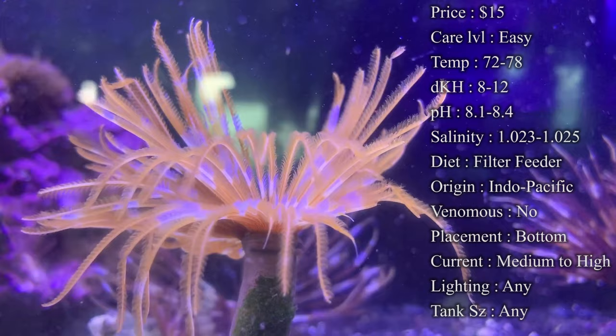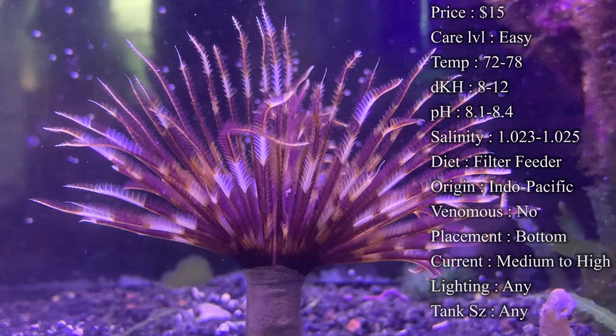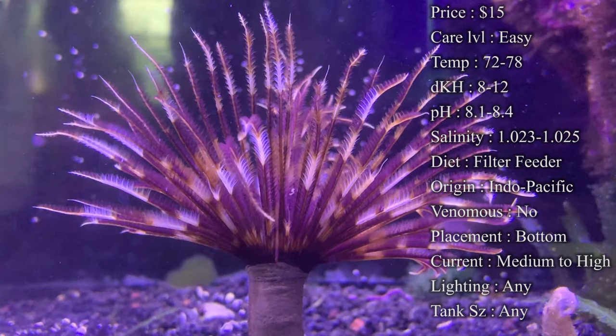Origin: they come from all over the world — on all the reefs in every spot you can think of. In Hawaii, the Indo-Pacific area, Australia — they get them all over the place. Venomous: no. They will not sting any of your corals and you do not have to worry about them getting stung either.